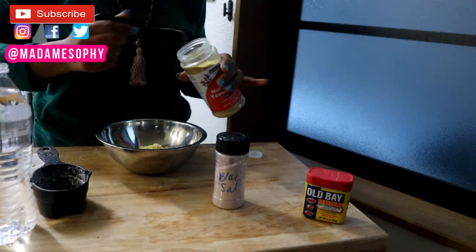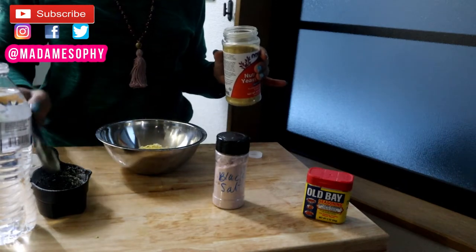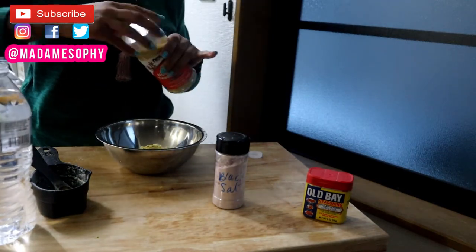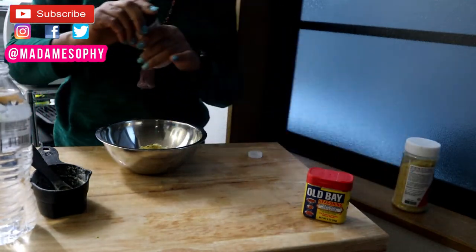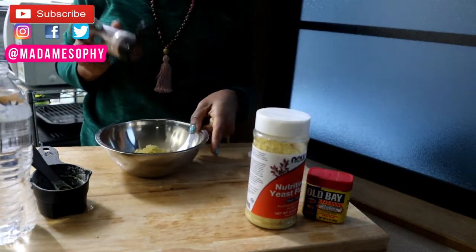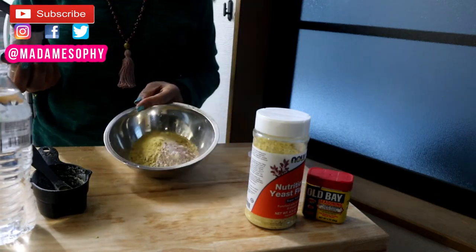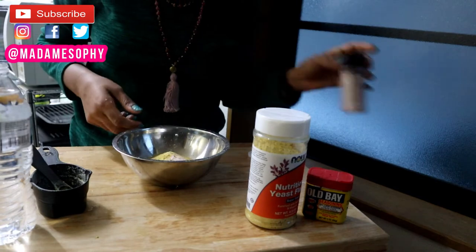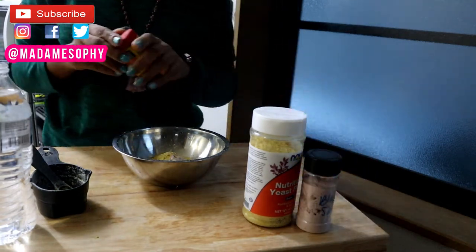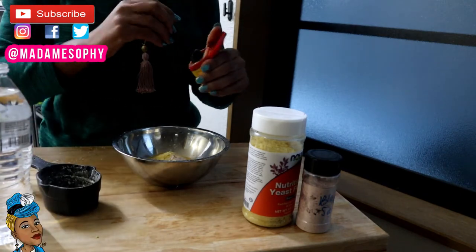Besan is also called chickpea flour. I'm adding in one tablespoon or three teaspoons of nutritional yeast, and I am going to add a few dashes of black salt. The reason I love using black salt for this recipe is that black salt gives you that egg-like fresh flavor in your food.